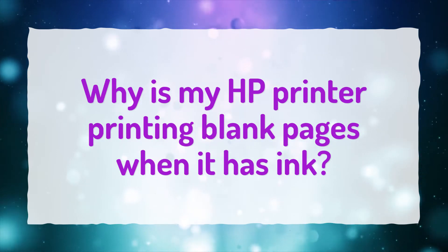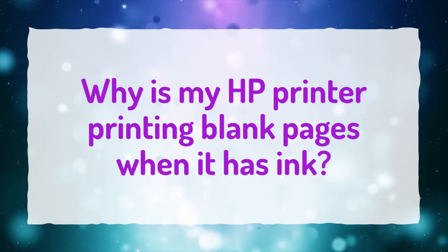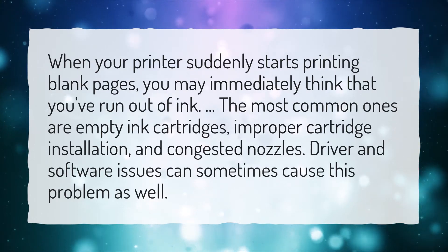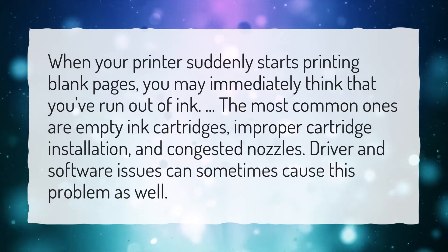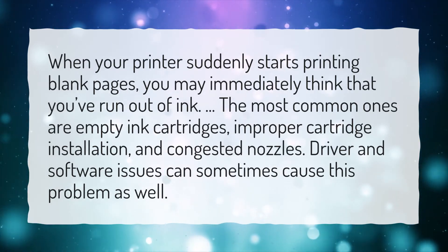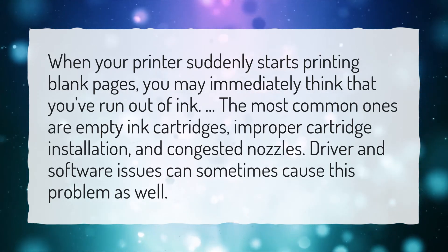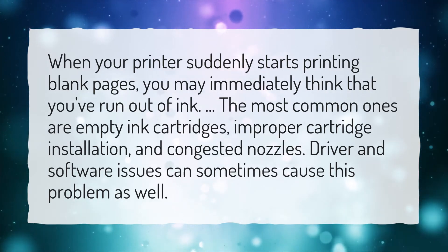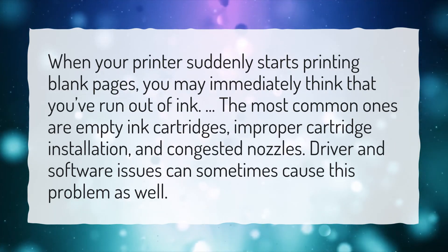Why is my HP printer printing blank pages when it has ink? When your printer suddenly starts printing blank pages, you may immediately think that you've run out of ink. The most common causes are empty ink cartridges, improper cartridge installation, and congested nozzles. Driver and software issues can sometimes cause this problem as well.